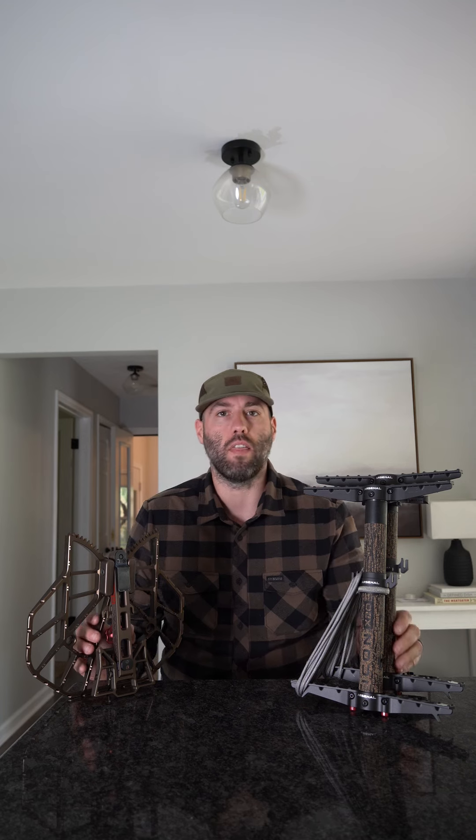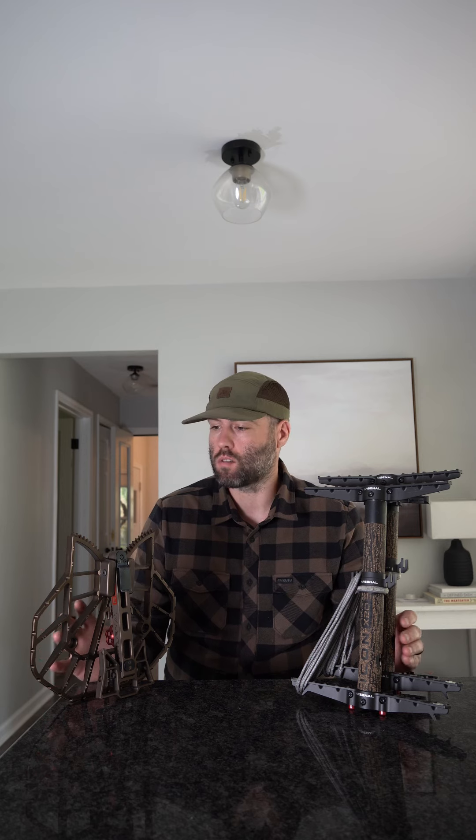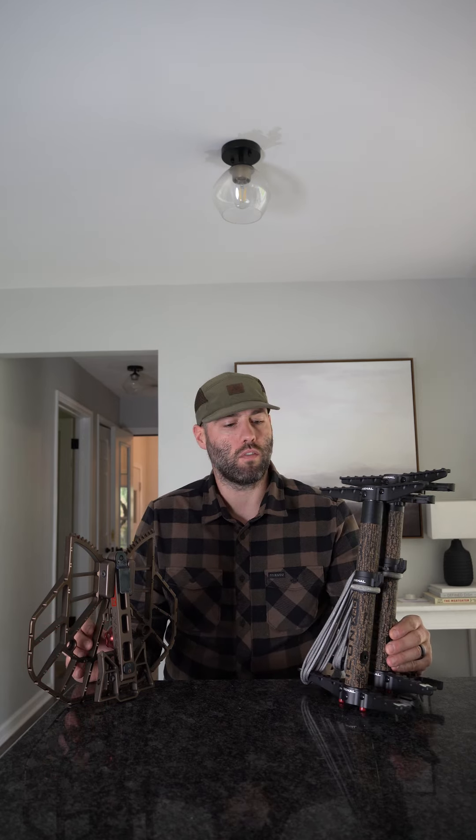Ryan here with Saddle Hunter. We got two new products here by Hunt Arsenal: the Razor Platform and their Icon X20 Sticks. This is a brand new company to hit the market and they've come out swinging with new products for saddles, accessories, platforms, and sticks. We're going to jump into these two new offerings and break this down in a full review, but overall this is a quick highlight on these two new product features — the climbing sticks and platforms.